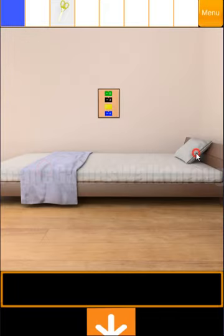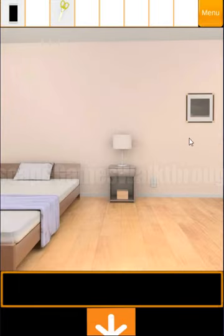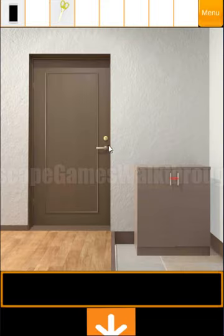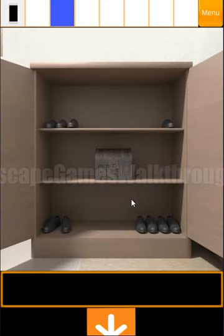Now first let's look here. Under the pillow we can take the phone. Now let's look at the picture here — you can see a chest and corners. We need to enter the numbers in the corners. The hint for these corners is here in this drawer, so we use scissors to cut the wires. Now let's count the number of shoes in the corners: we have three, one, two, and four.